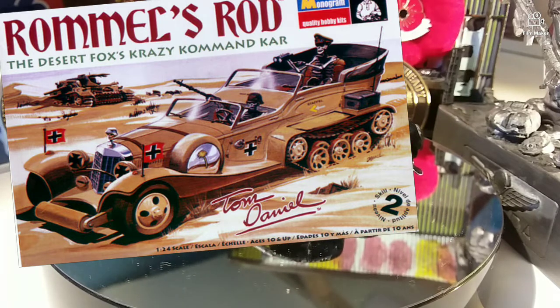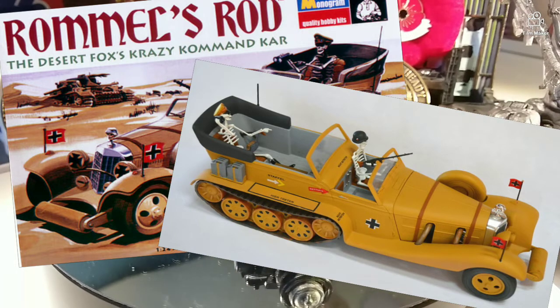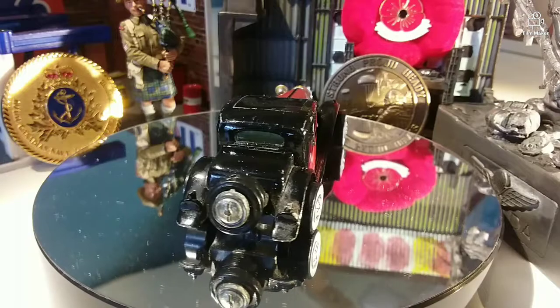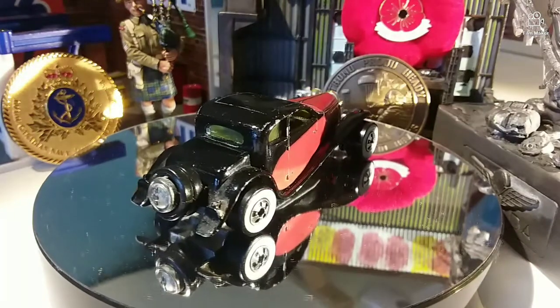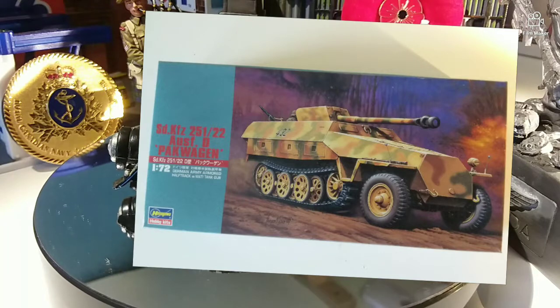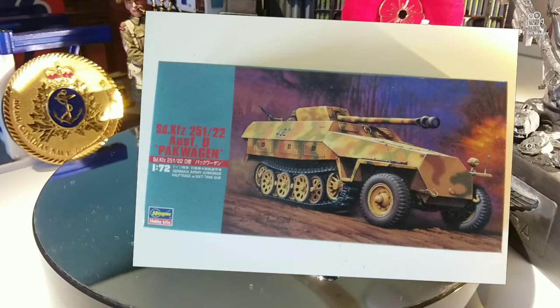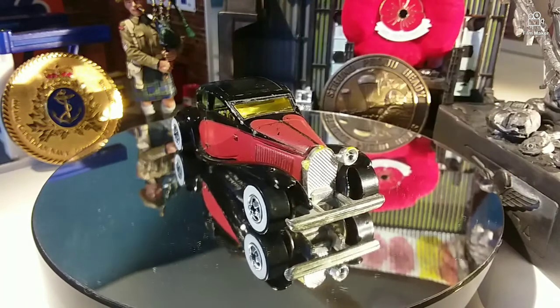If this works out, we're going to try and turn this into Rumble's Rod, which was a Tom Daniels inspired hot rod. They made a Monogram hobby kit of this — you can see the picture here. It's pretty cool, kind of a quirky military themed hot rod. We're going to give it a shot with this kit I purchased from Hasegawa Kits.